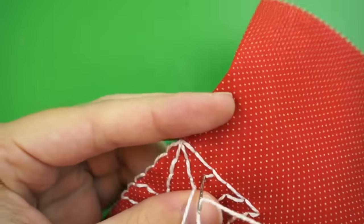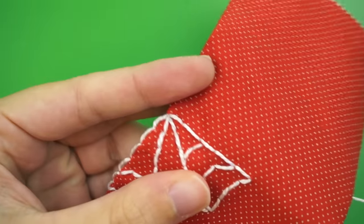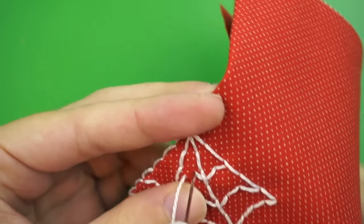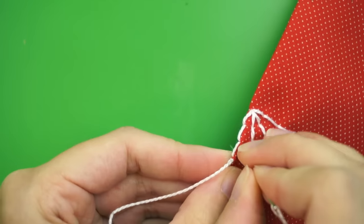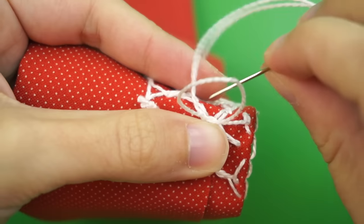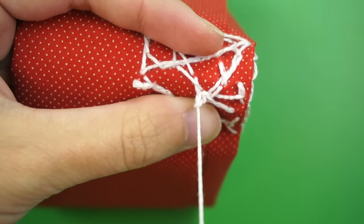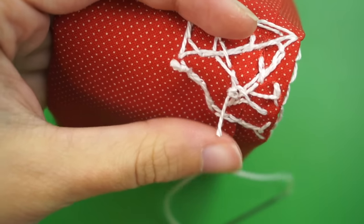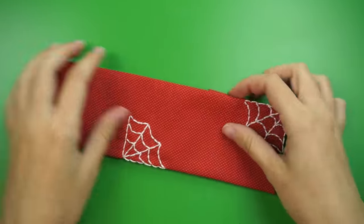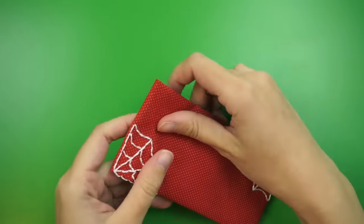You might need to make your stitches really small to get them to fit in these tight spaces closer to the corner, but it looks so nice when they're all finished, so it's worth the extra detail work. Once you've stitched over all of the lines, flip your piece over and use that same technique to anchor your knot to a nearby stitch on the back so the stitching stays put, and trim off the excess. I added a second spiderweb design in the lower left corner as well, so if you'd like to do that too, the steps are the same.